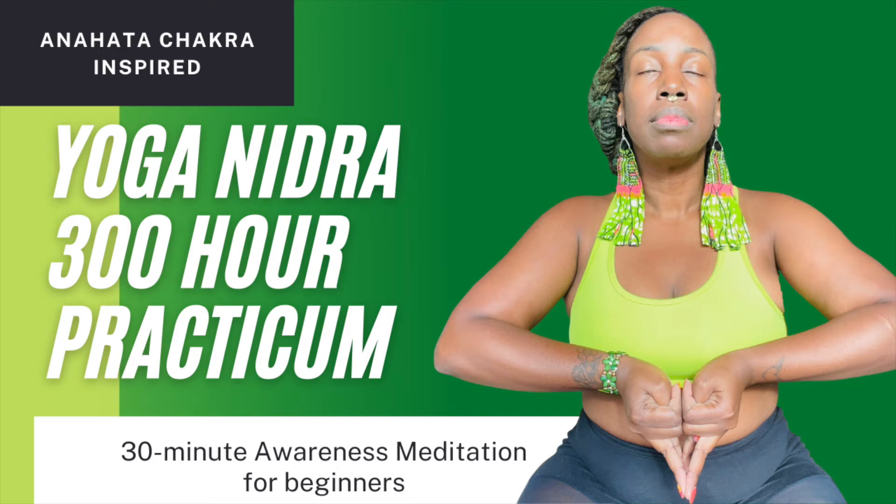Now, say to yourself: I am practicing Yoga Nidra. I am awake and relaxed. The practice of Yoga Nidra begins now. At this moment, you should make your Sankalpa or intention. The Sankalpa should be a short, positive statement in simple language. Try to discover one naturally. The Sankalpa you make during Yoga Nidra plants a seed in the fertile soil of your mind to bring about transformation and healing. Please state your Sankalpa to yourself clearly and with awareness three times.